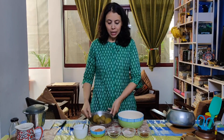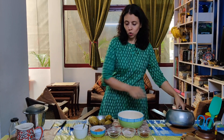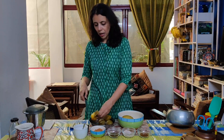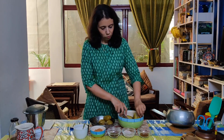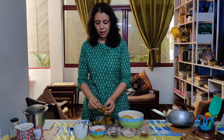We have a kachche aam. I have taken a pressure cooker — the mangoes have been boiled until soft. I have cooled them and now I am going to remove the pulp and transfer it into a bowl. You can see how soft it is. The pulp is coming out very easily.